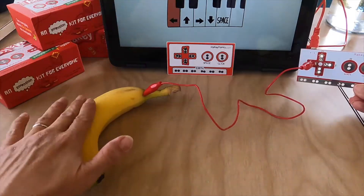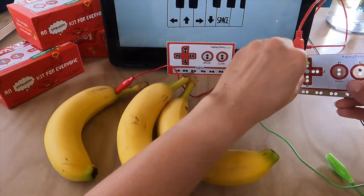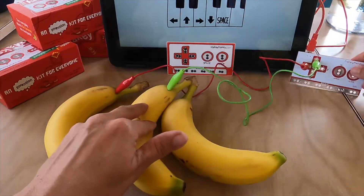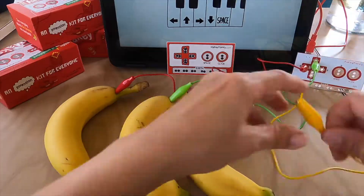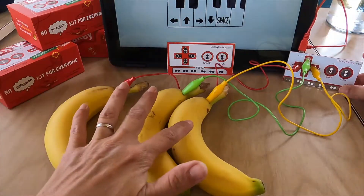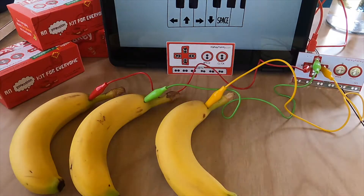So this is our left arrow key. The color of the alligator clips don't really mean anything. So let's just plug one into each banana and play the piano. Since bananas are conductive, the alligator clips will send the signal back to the computer that we're pressing arrow keys, the same way it did when we held Makey Makey with our hands.